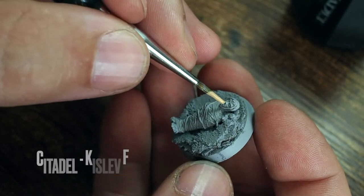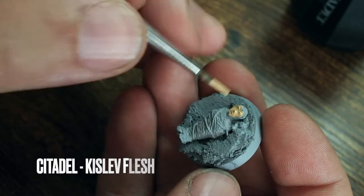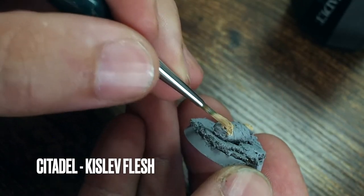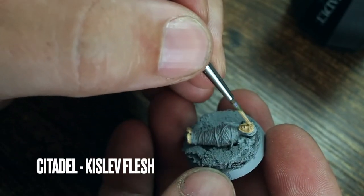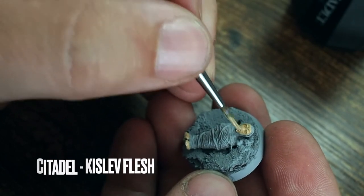Hello and welcome back to my channel. In this video I am painting a webbed-up Frodo from the Lord of the Rings, or rather the Middle-earth Fantasy Strategy Battle Game from Games Workshop. This is a little metal figure of Frodo that's all webbed up — he's been caught by Shelob, and maybe in another video I'll paint Shelob as well.